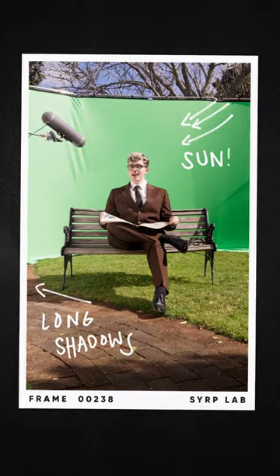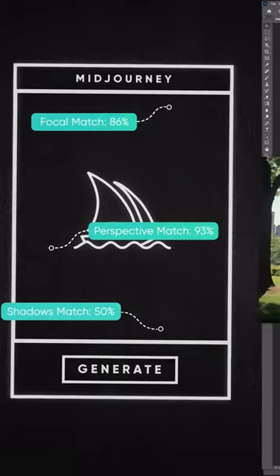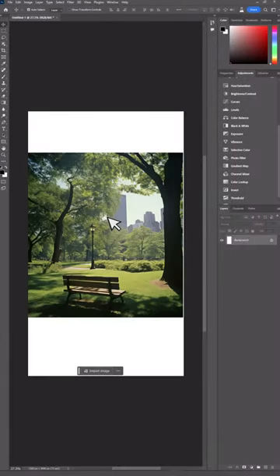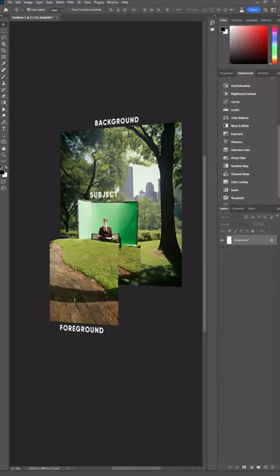We took note of the sun position and generated a backplate in Midjourney that matched the lighting and perspective as best we could. Then we brought this into Photoshop and used a few manual adjustments and generative fill to clean up areas that didn't work. This helped us merge the foreground and background into one location.